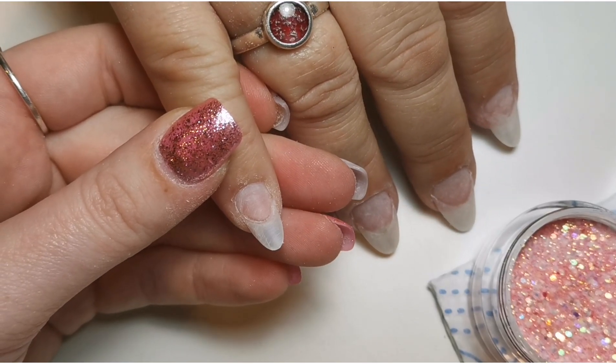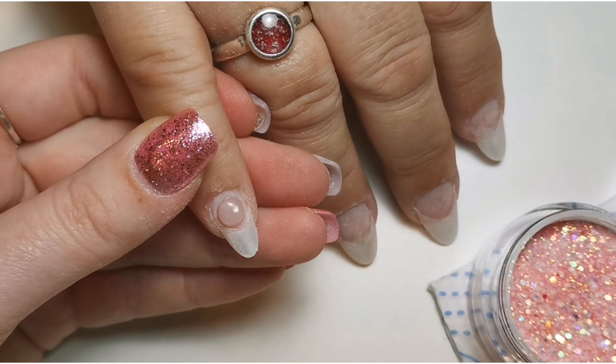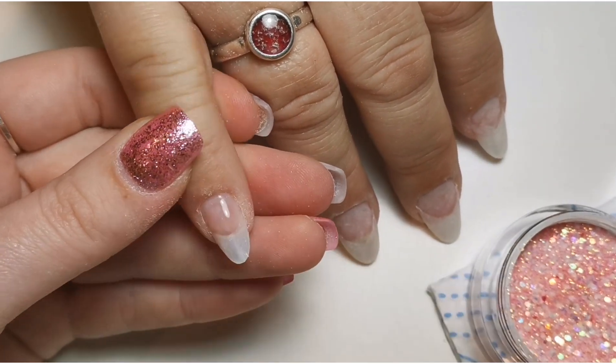Hi everyone, welcome back to another video. Today I'm doing an acrylic video because I don't think I've got anything like this on my channel. I'm doing a glitter ombre and flower encapsulation.